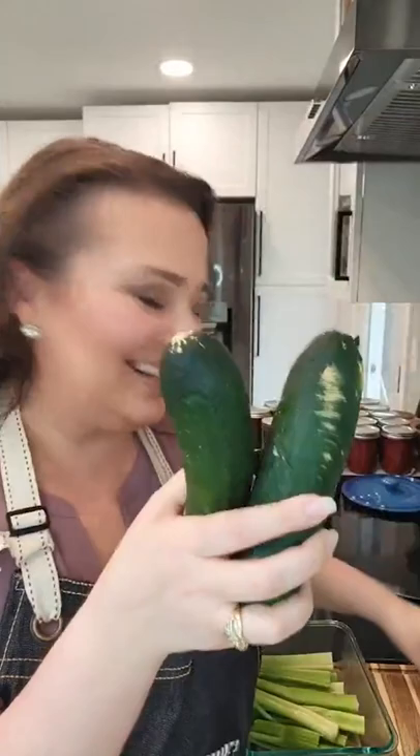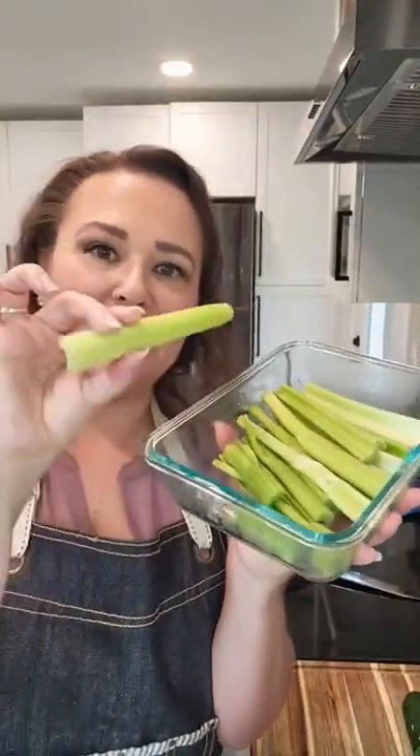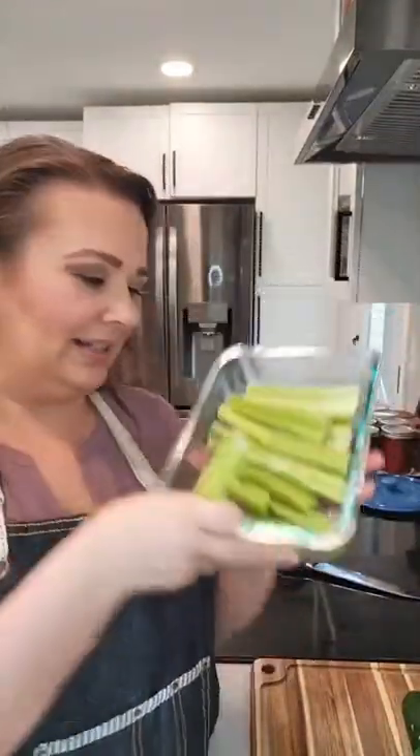I have some zucchini — you can see it's the same one from the picture a couple weeks ago, it has those weird marks on it. And I have some squash. If I don't use all of them, I'll put them in glass after they're cut up and put them in eggs or something in the next couple of days. I have some celery here that's been in a glass container with the lid on.